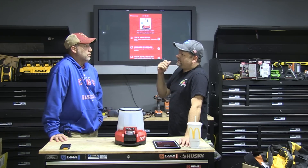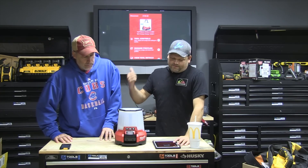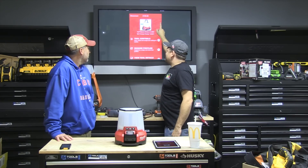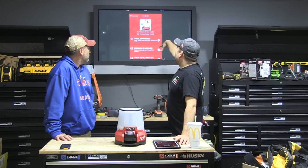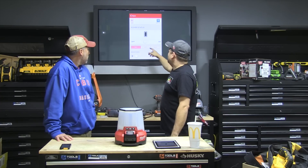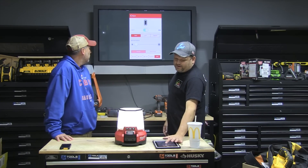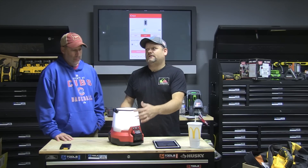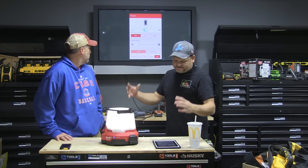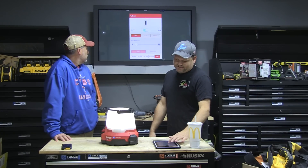We've connected to the light. Going over to Tool Controls now — it's connecting. We've got a full battery which is great. We'll go ahead and hit the On button and the light turns on quickly. Now I'll turn it over — so if you're looking this way, the left panel should be on your left, the right panel on your right, and then there's the 360 mode as well.